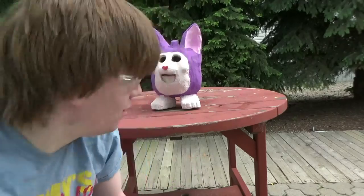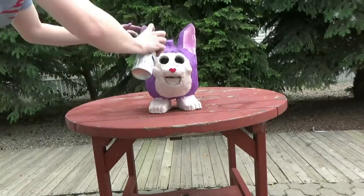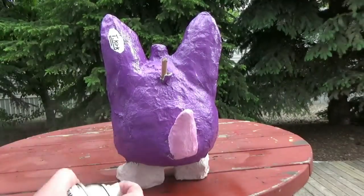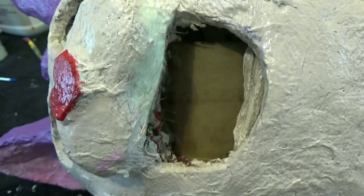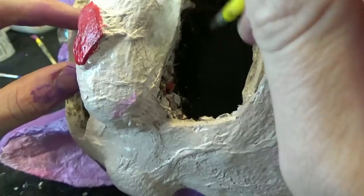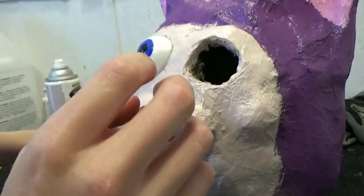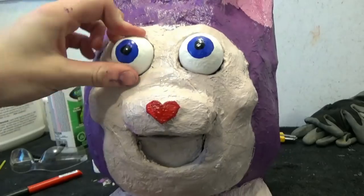Let's finish Tattletail. Now I'm just going to paint that piece of cardboard on the inside of the mouth black so that it is not noticeable. Install the eyes into Tattletail - the eyes should fit nice and snug into the holes, and now Tattletail is complete.